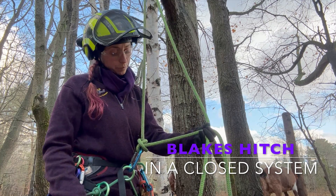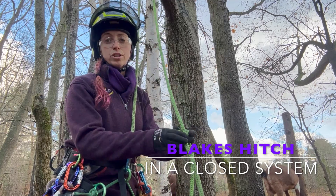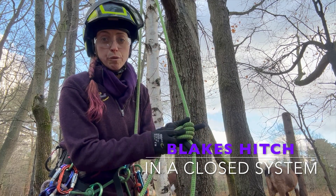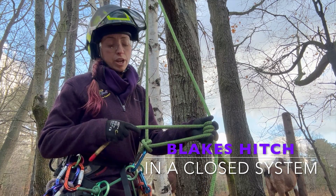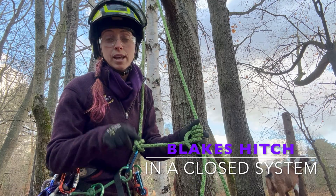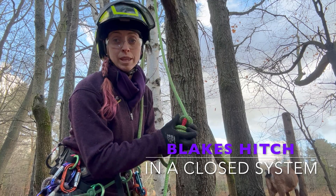Starting with the Blake's hitch, you can see I've crossed over my fall end into my rope and I'm going to make four consecutive turns around in the upwards direction around that fall end of my rope. I've got four turns with the working end coming out in the same direction back toward me. I then capture over top of that center bridge — and this is a very important next step — I need to go behind the fall end of the rope.